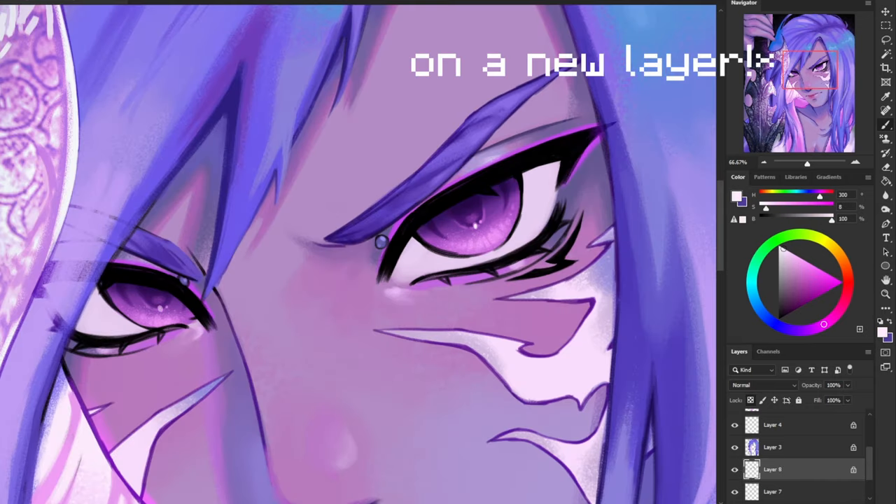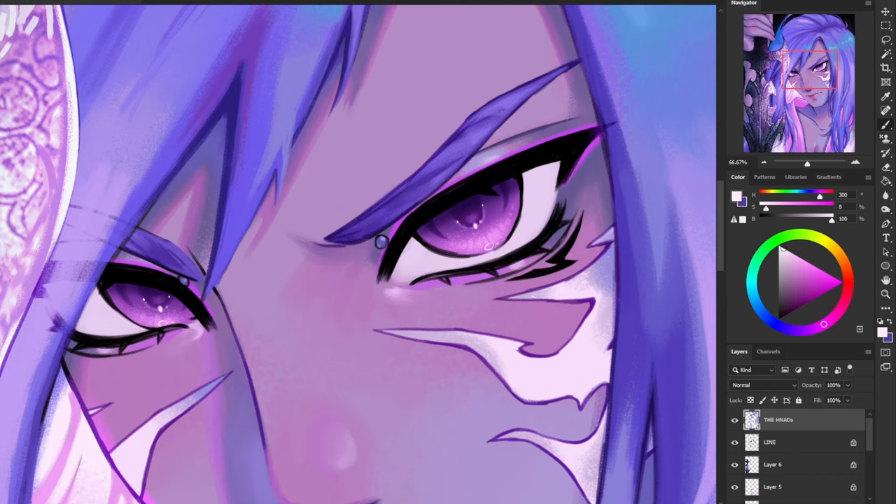Now I'm grabbing an off-white color and filling in that first highlight I made right under his pupil so that it stands out a little bit better. I'm also going to add this circular highlight right on the bottom of his eye — which is something I always do — and I'm going to add a few more highlights around his pupil.